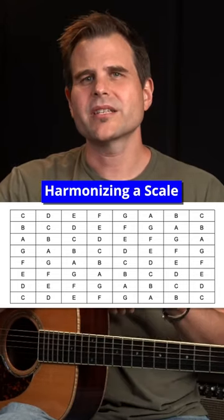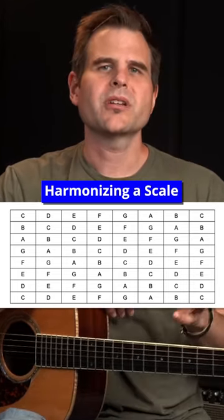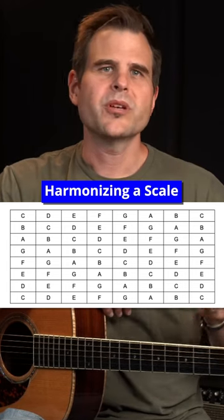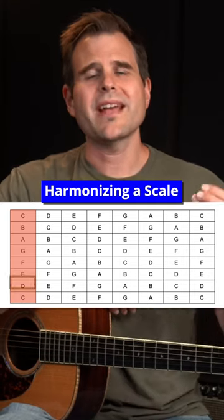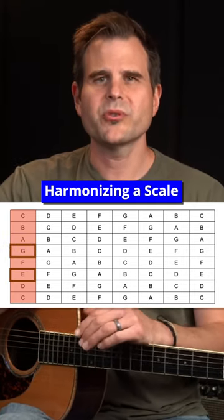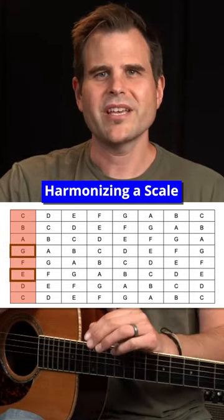This is called harmonizing a scale and it's incredibly useful. Say we want to know the chords in each key — we could just move across the columns, start with layer one, and grab the third note and the fifth note moving up through the grid, and we'll have the notes of each chord.